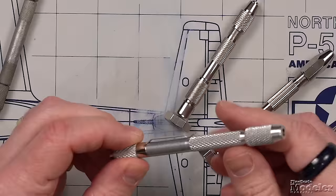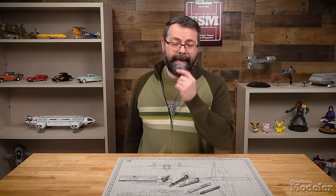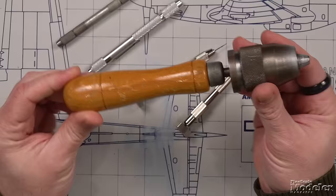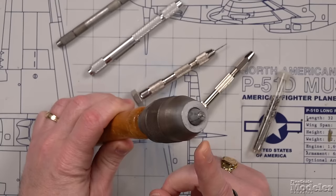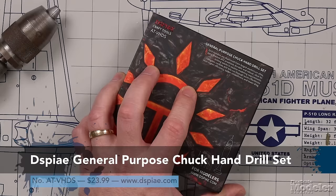You use these things to drill holes with micro drill bits. This one has a magnet on the back — I use it for storage rather than drilling. And when it must positively, without a doubt, have a hole in it — I bring this along to make a point, and that is, this is a hand drill. A big one. And it has a three-jaw chuck. To me, that's gold when talking about a new pin vise. And that brings us to the Dispay general purpose chuck hand drill set.